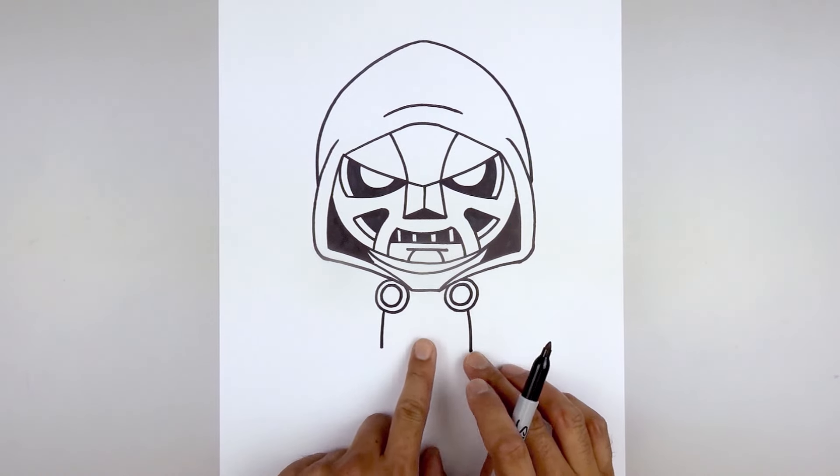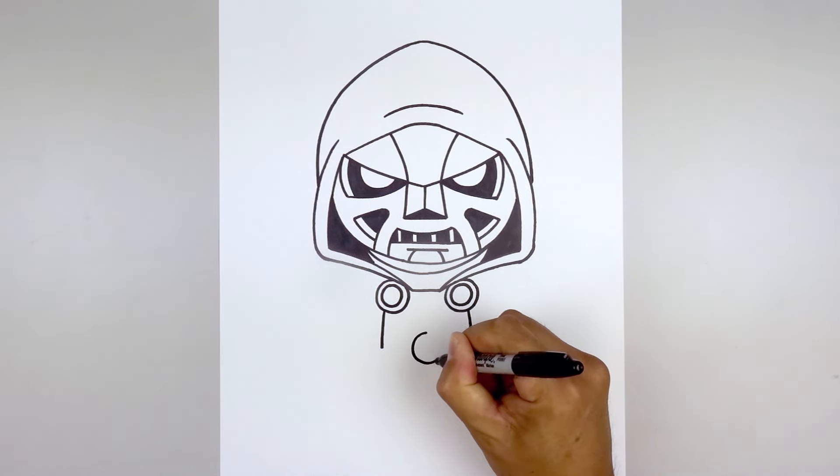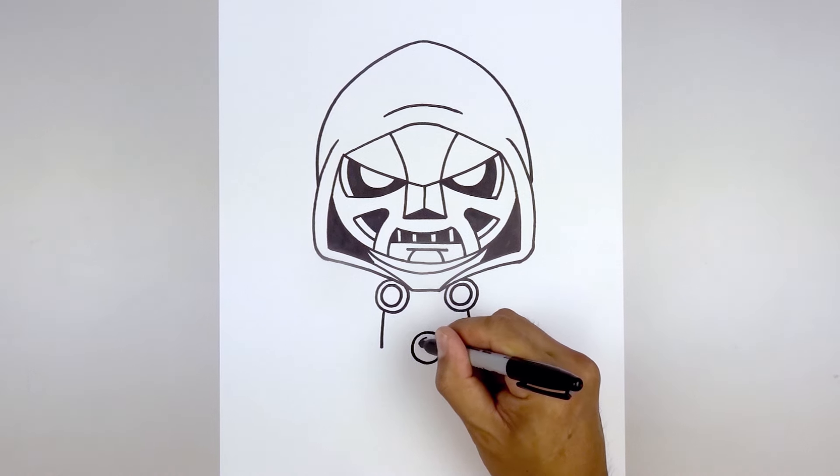From the hips, move to the center and draw that same size circle. Starting from the top of the middle, go all the way down towards the bottom and back up. Trace this out along the inside.